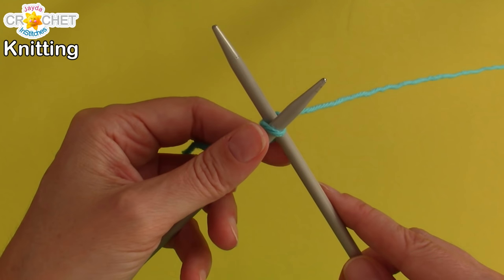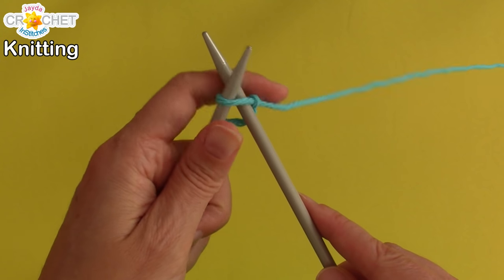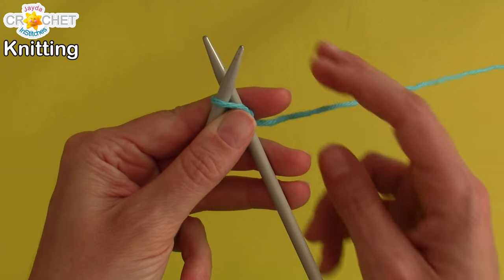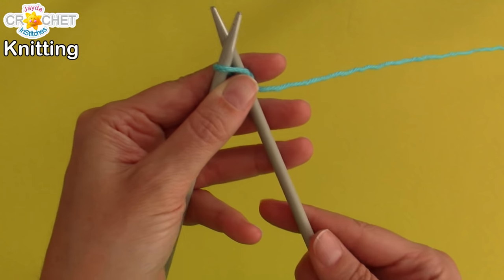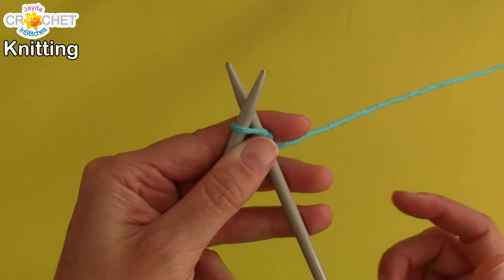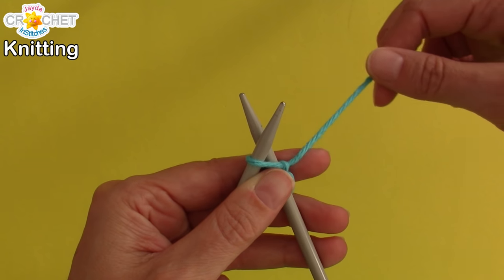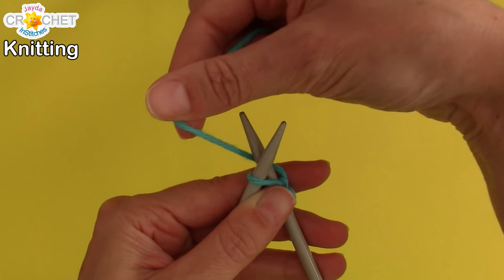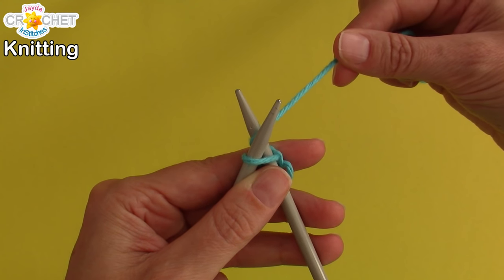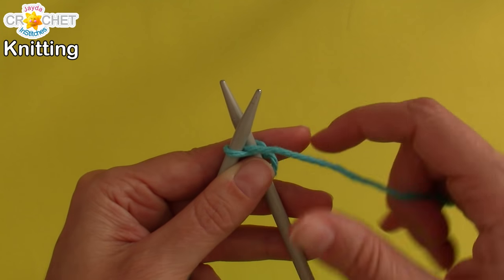You can take that little tiny hanging string and hold it against needle number one with your fingers. And if you're really new to this, you can lodge the ends of your knitting needles up against your body to help keep control of them. While you grab your working yarn, wrap it around needle number two — just needle number two — and then pull it towards you.